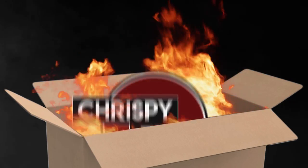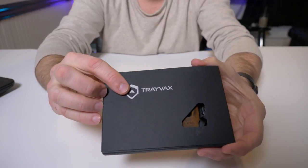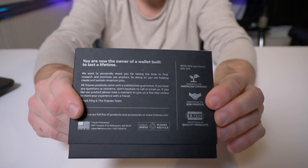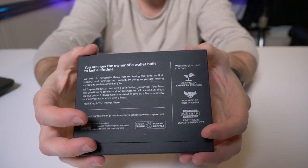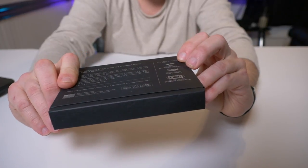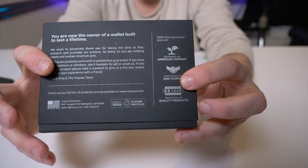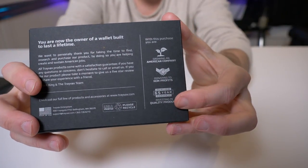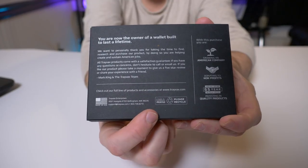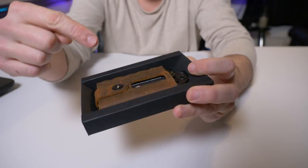First off, it comes in a really nice cardboard box — their logo here in silver, pretty cool. If you turn around the back it has a story of the company, and right here it says growing an American company, donating to nonprofits. It does have a 65-year warranty on it, which is basically a lifetime warranty. Right here it shows that everything is made in the USA — that's fantastic.